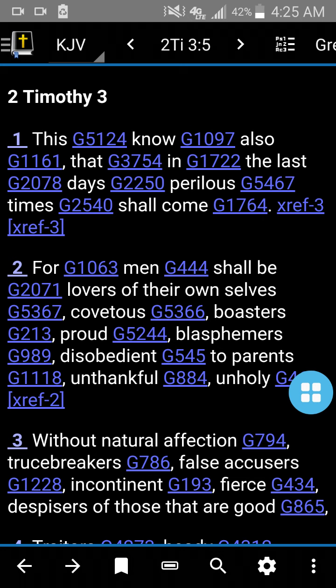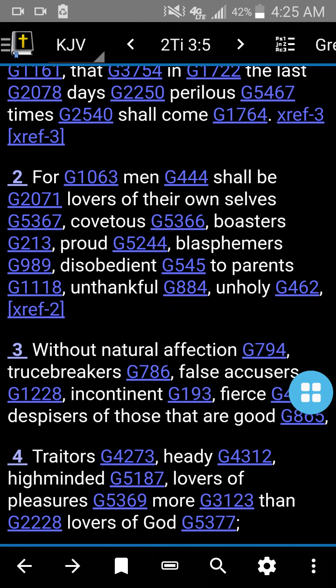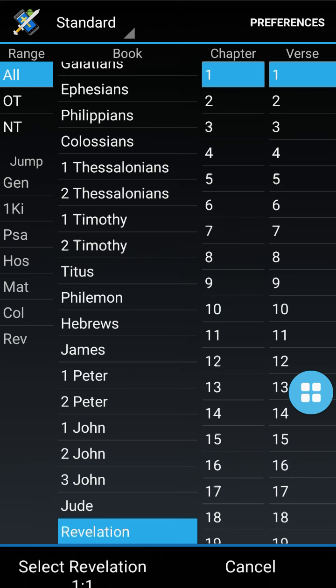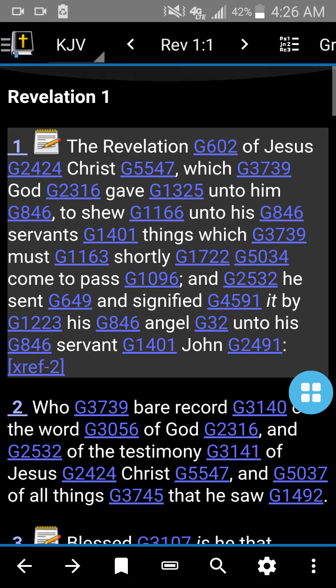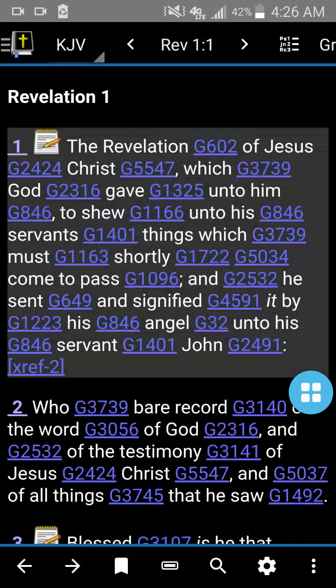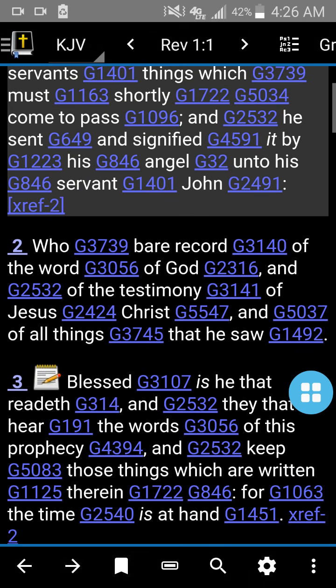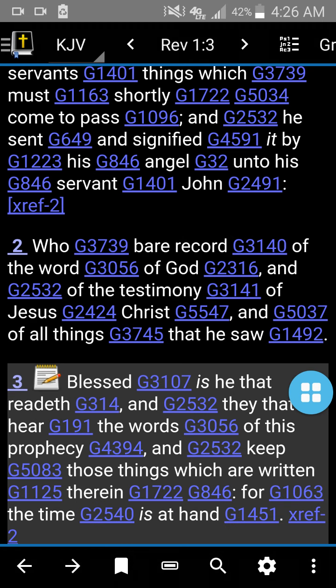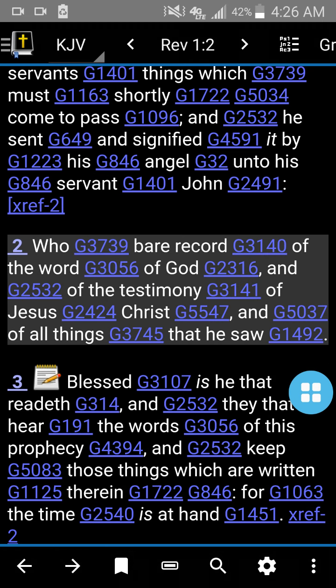And oh, the best part — you can make notes. Let's give you an example. Let's go to Revelation 1:1 — I already got a bunch of notes. You can see that notebook with the pencil on it? Those are the notes I have on here. There are no notes on verse two, so you click by the two and it'll highlight the verse. If you click the two or you could click the three — click the two, it'll highlight the verse. Now press on that verse and hold it down until the pop-up menu comes up.